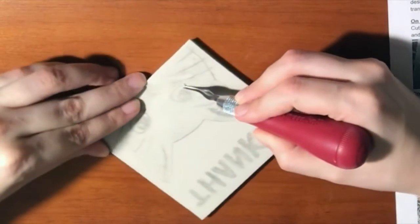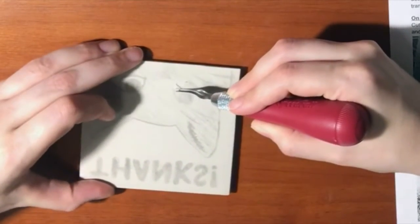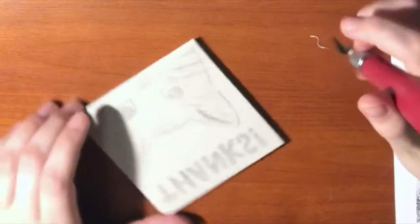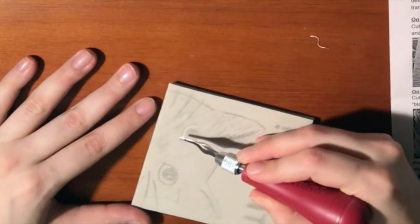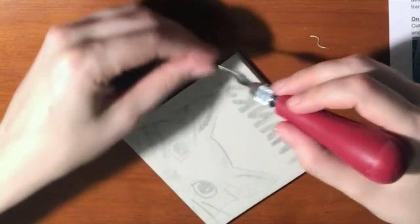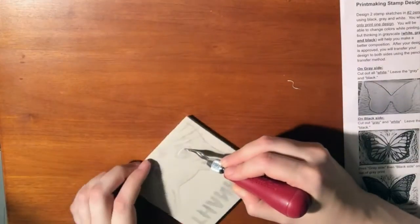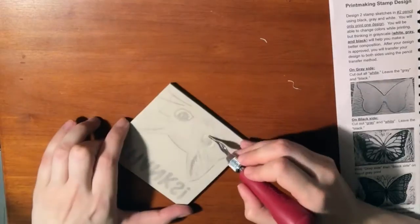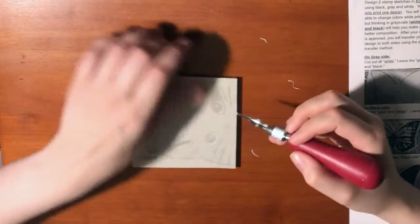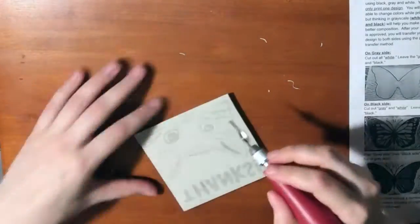You don't want to go too deep, but you do want to go deep enough that you can tell you've cut some of the material out. Take your time because you can't put back whatever you carve out — if you make a mistake, you can't turn back from that. Instead of turning the blade for curves and turns, I recommend you turn the linoleum block itself. It makes cutting out corners and turns much easier.